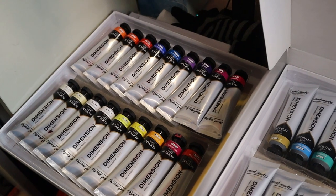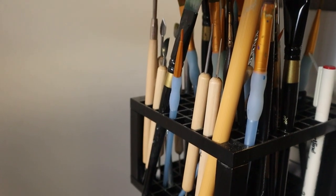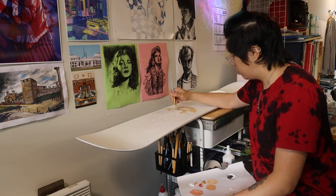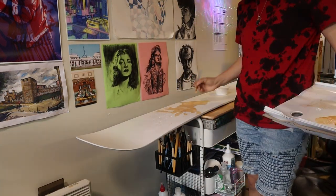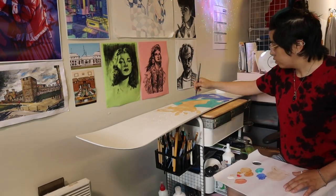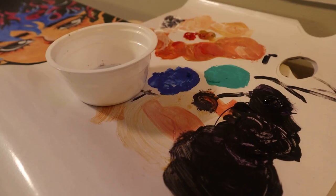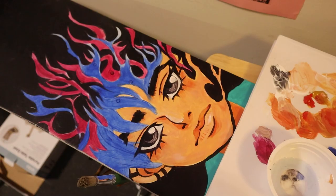Then I used acrylic paints and acrylic medium to color in the design. Acrylic medium helps to stretch the paint and also, depending on the type that you use, it can also help to make the paint dry faster as well. Because the snowboard is an unconventional material, the first layer of paint looks really ugly and quite thin. You can see these brush strokes so I had to work with several different layers to build up the color and the shading.